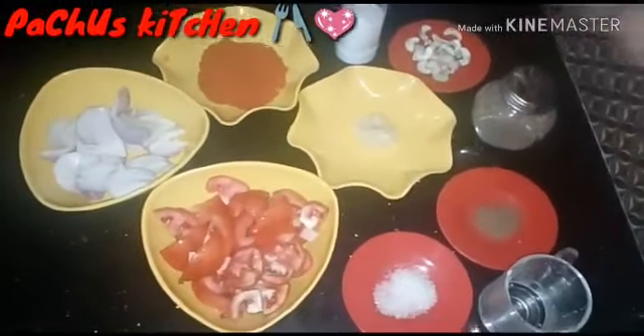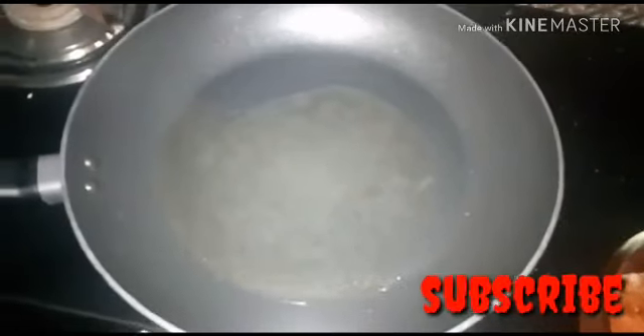This is the gravy for 10 minutes. I will add a pan to fry it. I will fry it.